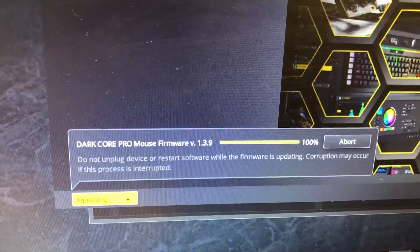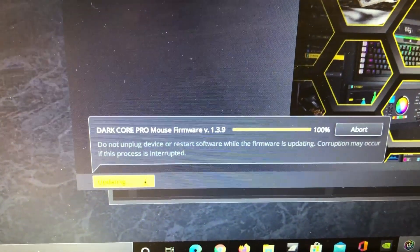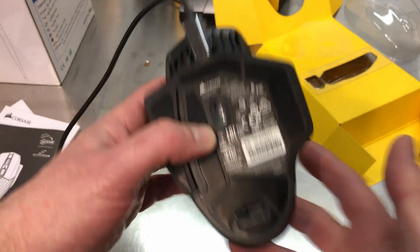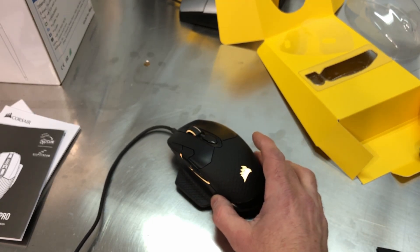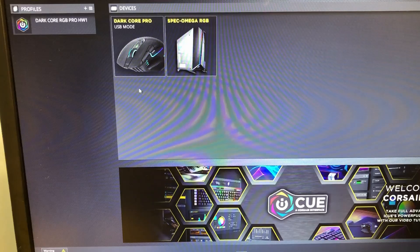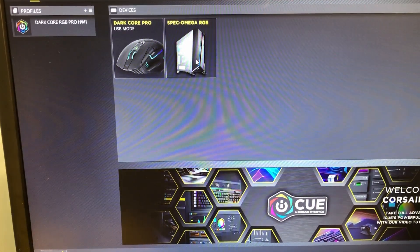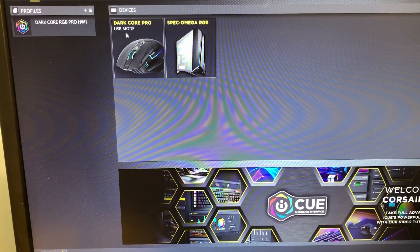I fired up the iCUE software, and after I plugged the mouse in, there was a message that told me the firmware was ready for an update. I hit the little yellow update button and it's in the process of updating the firmware. As I mentioned, there are three ways to connect: USB cable, Bluetooth, and wireless. I connected this to a couple of different computers - actually three, only two had Bluetooth. The Bluetooth connected on the first computer on the first try; on the second computer it took a couple tries. Wireless connects instantly, and of course with the cable it also connects instantly. The iCUE software detected the Dark Core Pro USB mouse and shows it is in USB mode.